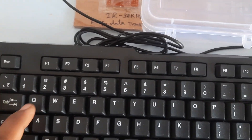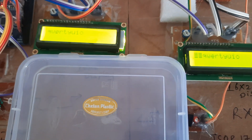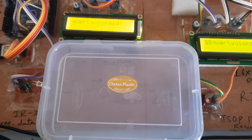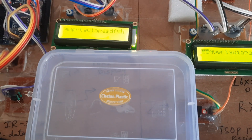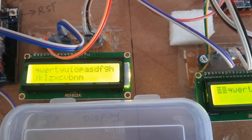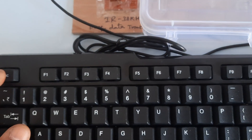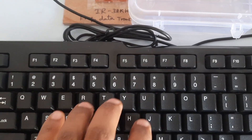Again, clear it. Now typing letters: Q, W, E, R, P, Y, U, O, P, A, S, D, F, G, H, J, K, L, Z, X, C, V, B, M. Then clear the screen. You can type anything on the keypad.